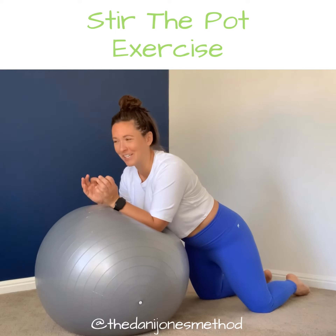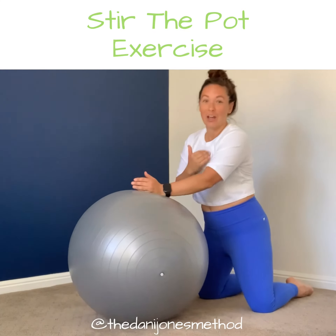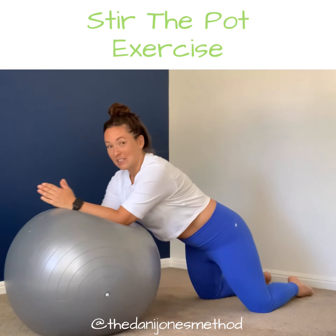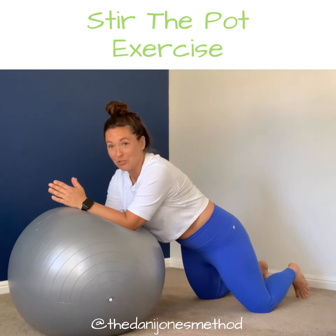A couple cues that you want to make sure you're doing: keep your elbows underneath your shoulders. You don't want to be extending way too far out if you're not going to have the core strength to be able to do so.